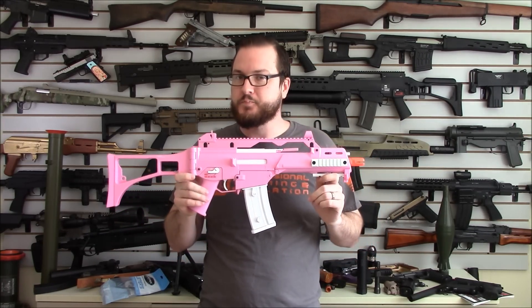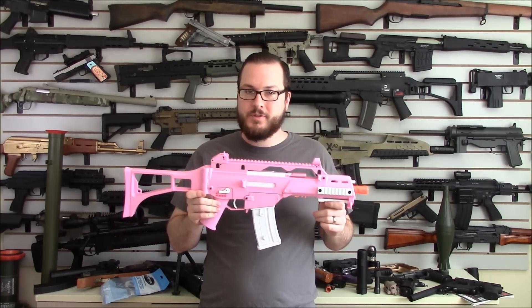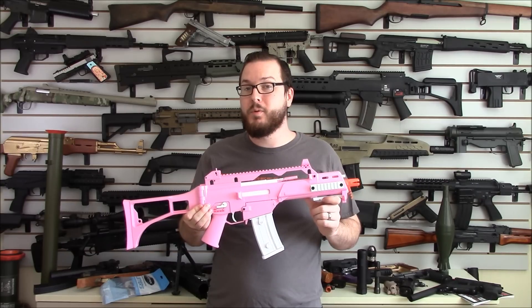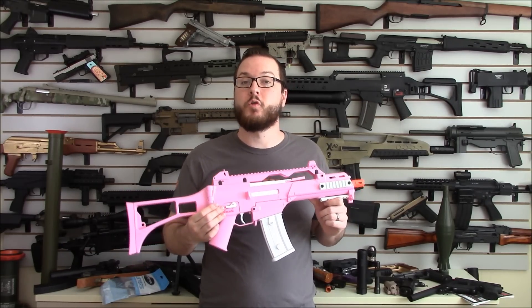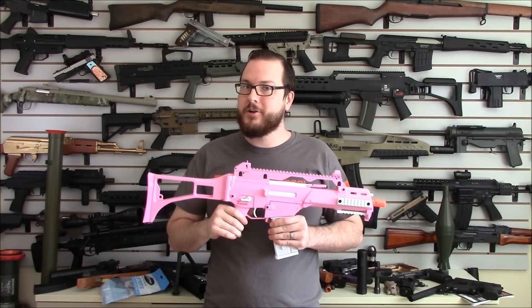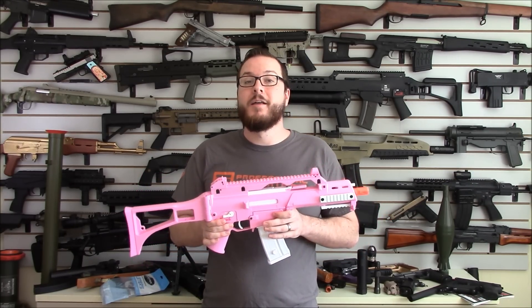We've got plans for this gun — ridiculous grand plans. Stay tuned to the channel in the next few weeks and see what we have in store. Also be sure to check out Booligan Airsoft and Airsoft Retreat for my full written and photo review of this gun, as well as a few other goodies we recently received from Evic.com. Thanks for watching.